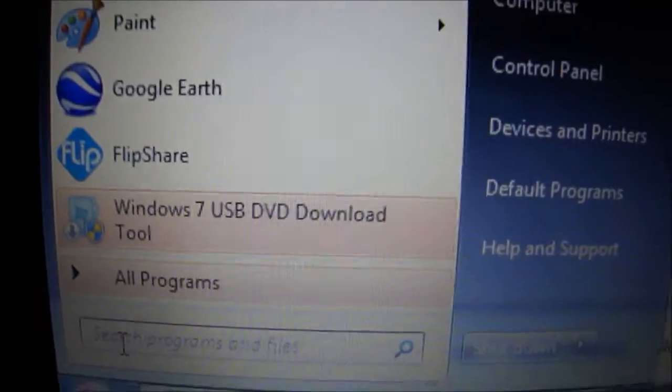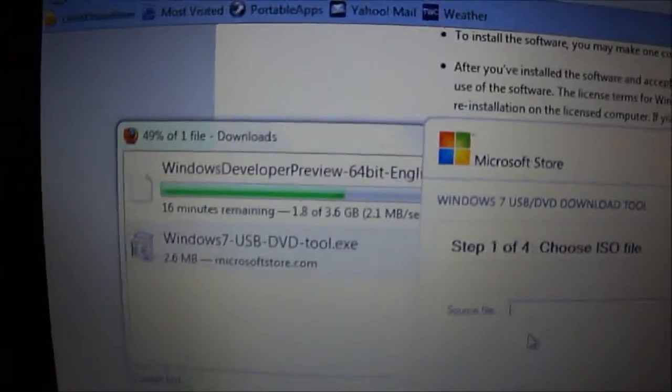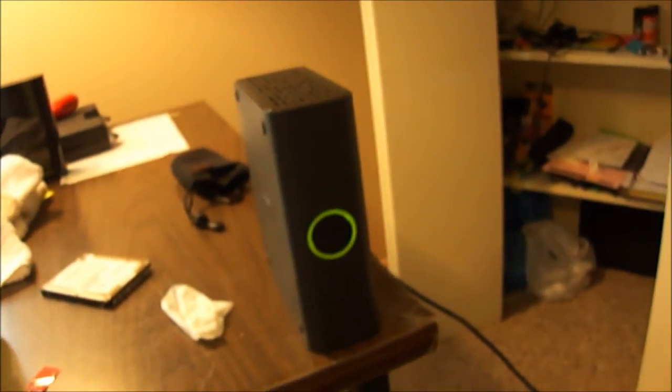Go to Start, find the Windows 7 USB/DVD tool, and click Run. It will ask you to choose a source file. I'll wait until the ISO finishes downloading to select it — it's easier that way. The download has about 2 minutes left. I already finished copying all 12 gigabytes of data off my desktop to make room.